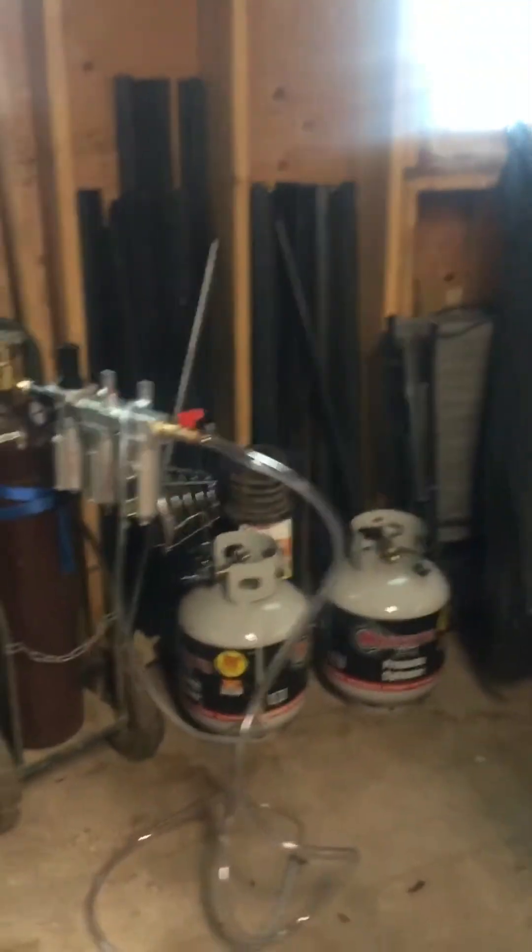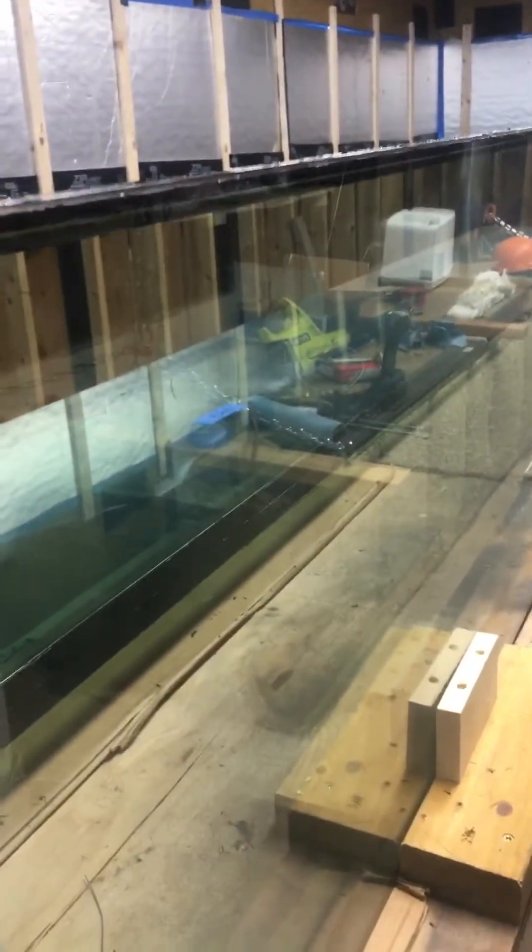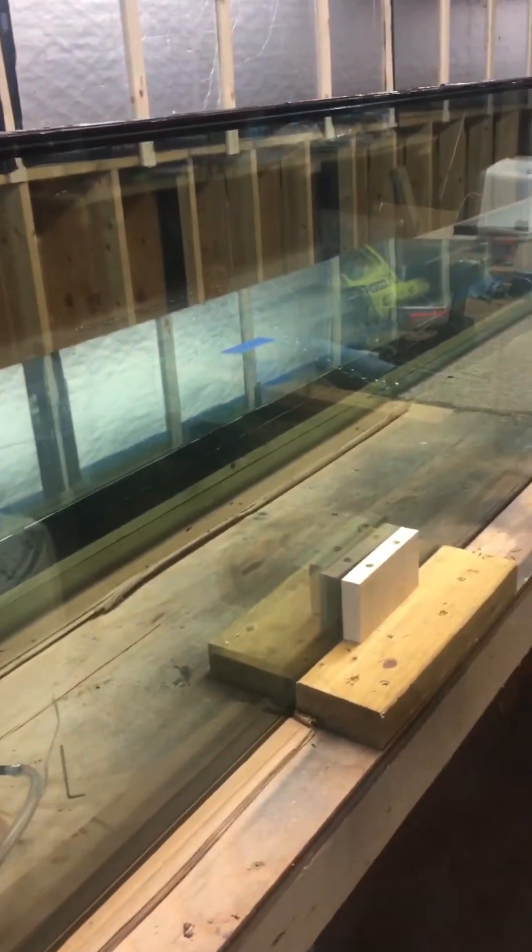Now, about the argon filling — over the years people figured out that argon in between the panes gives a better thermal value to the window. If it's hot inside and cold outside, heat always wants to go to the cold, passing through the panes of glass and through the air space. Regular air allows heat to pass through it, but argon, being an inert gas — they call it a noble gas — doesn't let heat and cold transfer through it as easily.